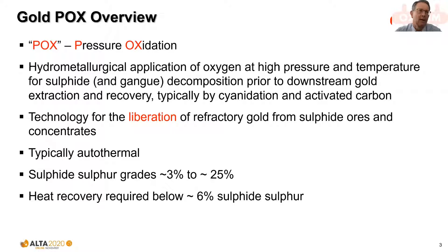I've indicated some typical feed grades in terms of a range, and concentrates might typically be somewhere halfway between those two extremes. Below 6% sulphide sulphur we require heat recovery, and that's usually done by recycling flash steam from the autoclave discharge to heat the feed.